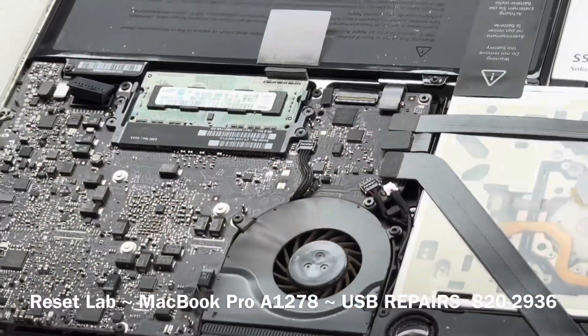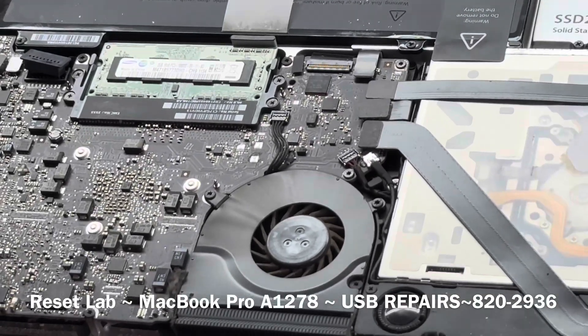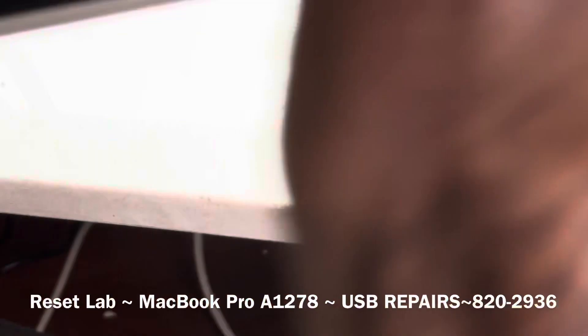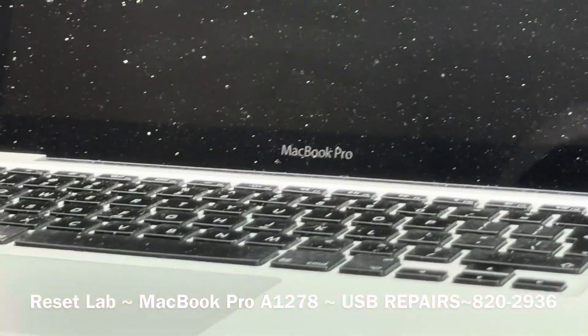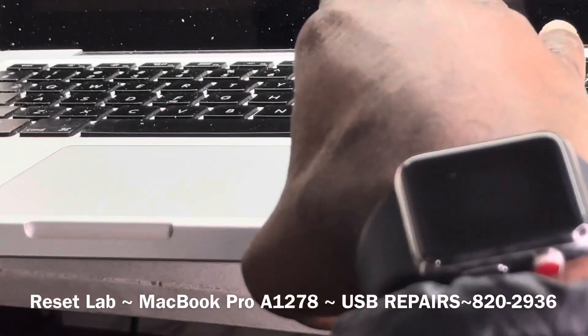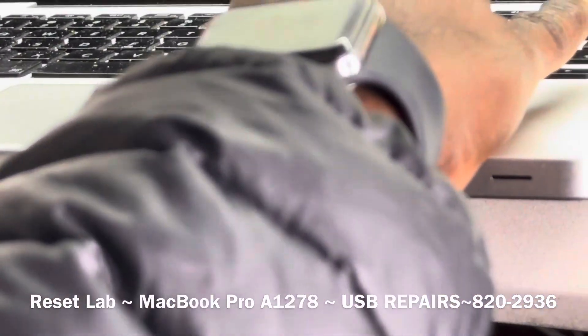That's done. Let's check again. Hold the device, hold your alt key. Let's connect our USB device.